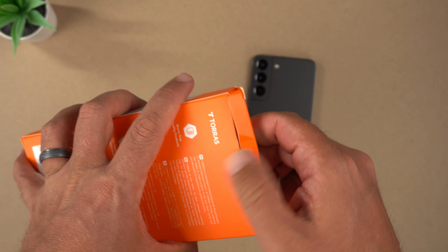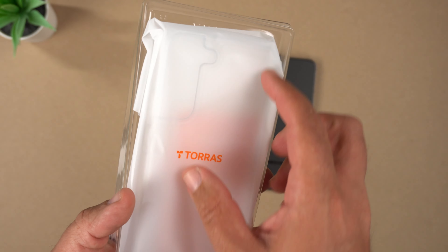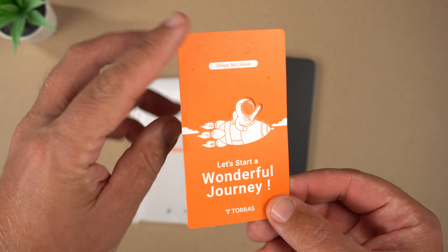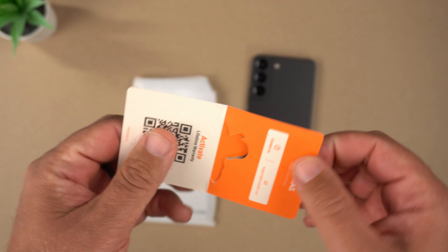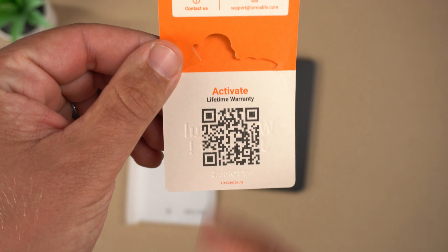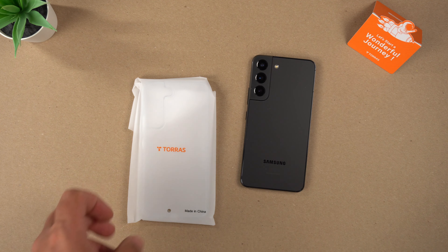Unboxing is pretty simple — you have the case in clear plastic packaging, and then a little insert with customer support info and a QR code for the lifetime warranty. All that fun stuff.